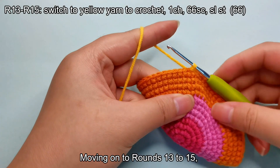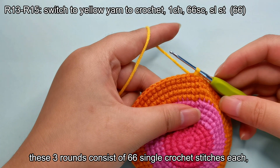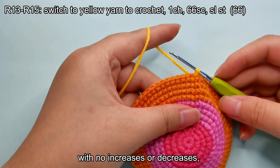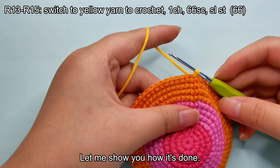Moving on to rounds 13 to 15, these three rounds consist of 66 single crochet stitches each, with no increases or decreases, ending each round with 66 stitches in total. Let me show you how it's done.